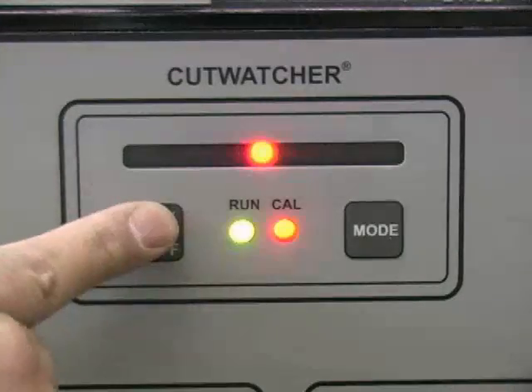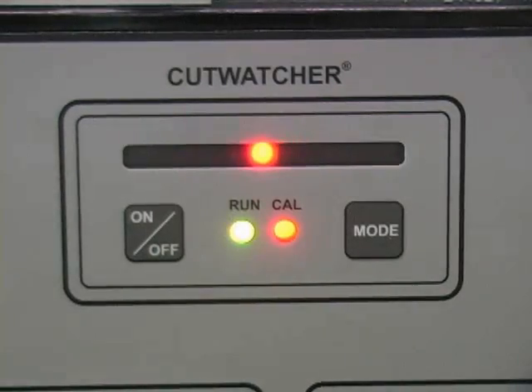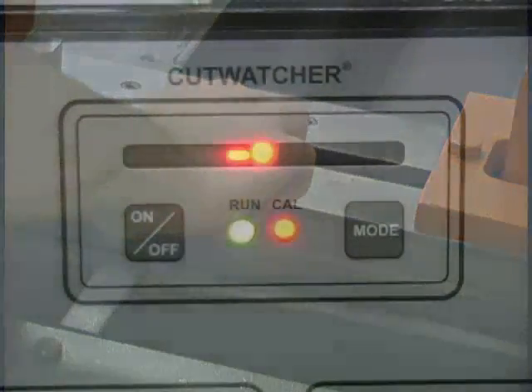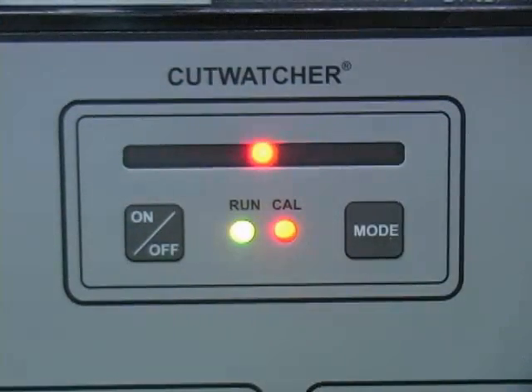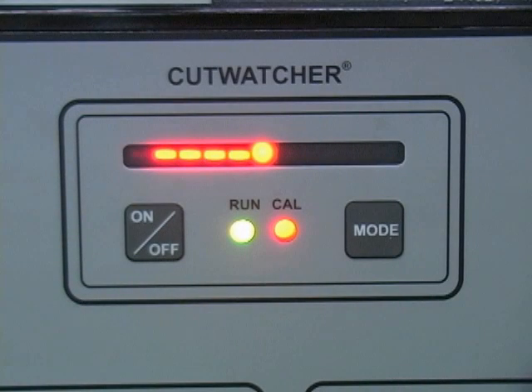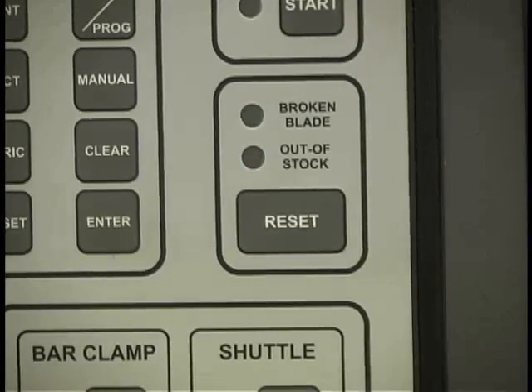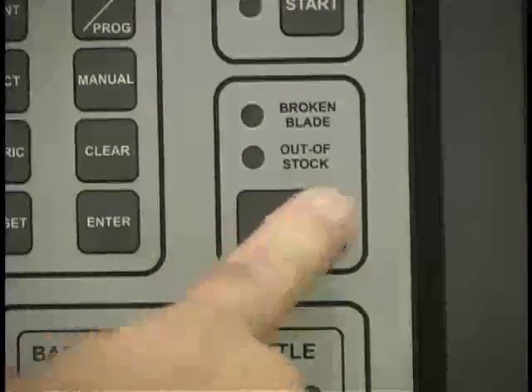The cut watcher feature is a monitoring system designed to gauge the deflection of the blade while on a cut and report that deflection to the operator on a console display. The cut watcher has a feature that shuts the saw off if the light array runs all the way out one way or the other and remains illuminated for more than 20 seconds. The row of lights will remain illuminated and will flash, and the broken blade light will also illuminate. To clear the lights, press the reset button underneath the broken blade and out-of-stock lights.